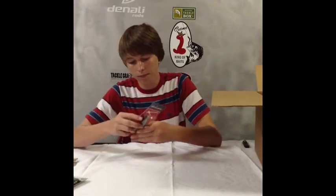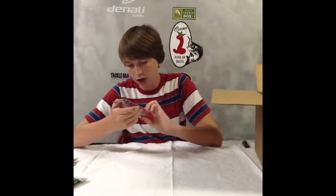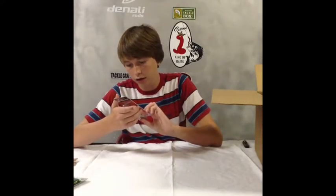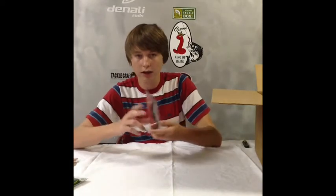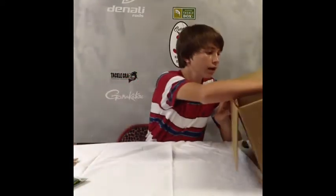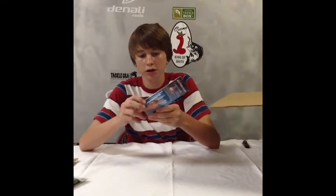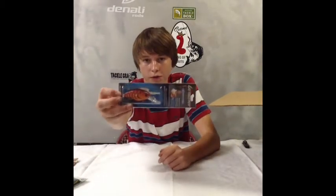Then we got Livingston Lures. This is a Stickmaster, and this is like a shag color — I don't know exactly what color it is. It's got that EBS Technology, nice little bait. Then another Livingston Howler Dream Master Classic in the Guntersville Craw color. Been waiting for this bait for a long time. This is the bait that Randy Howell won the Classic off of this year.